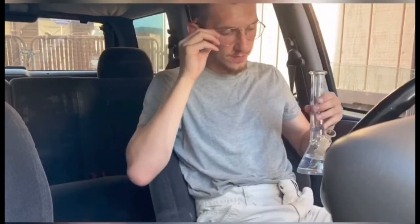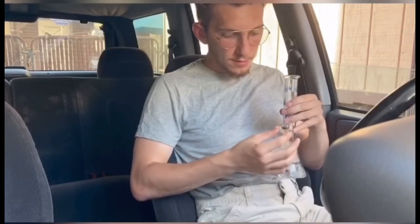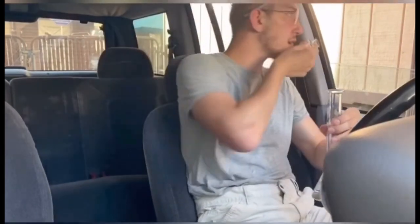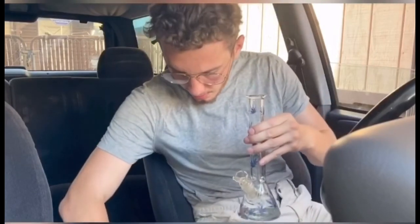There wasn't much in there. The metal screens are nice and going forward I'm always going to use them, but it does make the bowl size a little smaller so keep that in mind. What I like about the screen so much is — watch this — boom, and look, it's already gone. There's barely any residue on the inside and you just blow it out.